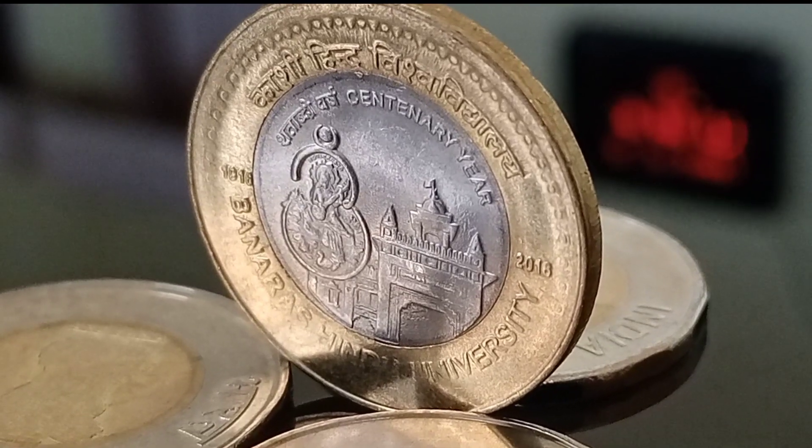It is a circulated coin made of a bimetallic alloy, of which the outer ring is made of aluminium bronze and the center part is made of copper nickel. The respective percentages of the metals used in the coin are given on the screen. The diameter of the circular coin is 27 millimeters, the weight is 7.71 grams, and the edge of the coin is plain. This 10 rupees coin was minted from the Bombay and Hyderabad mints.